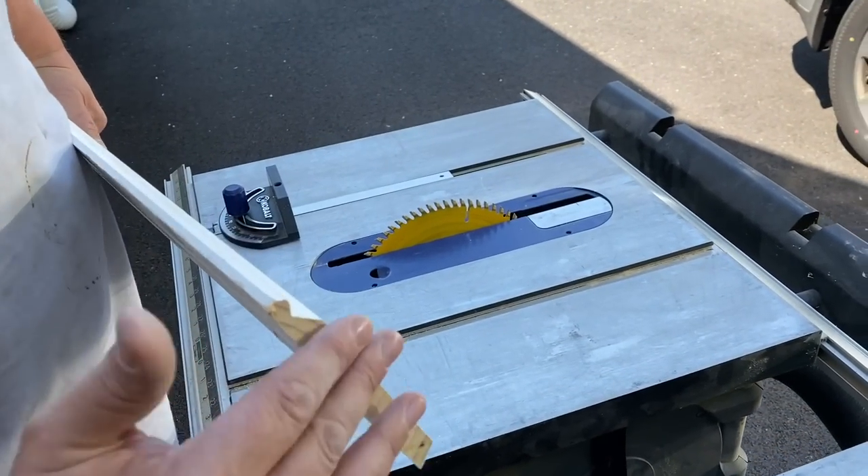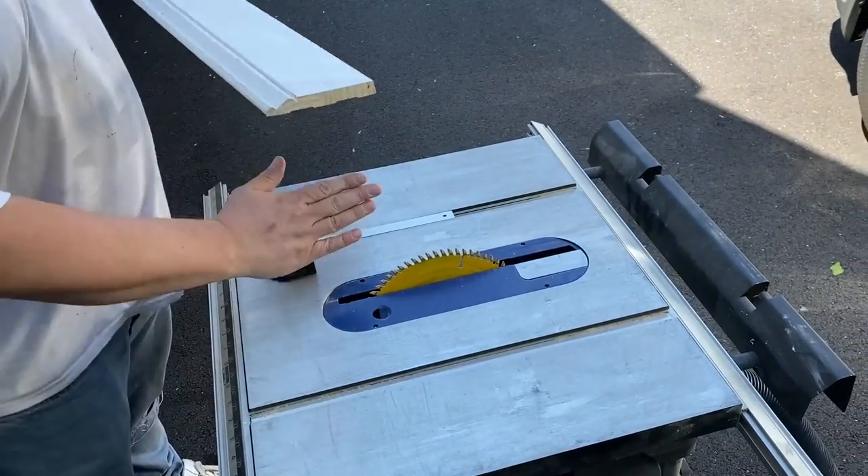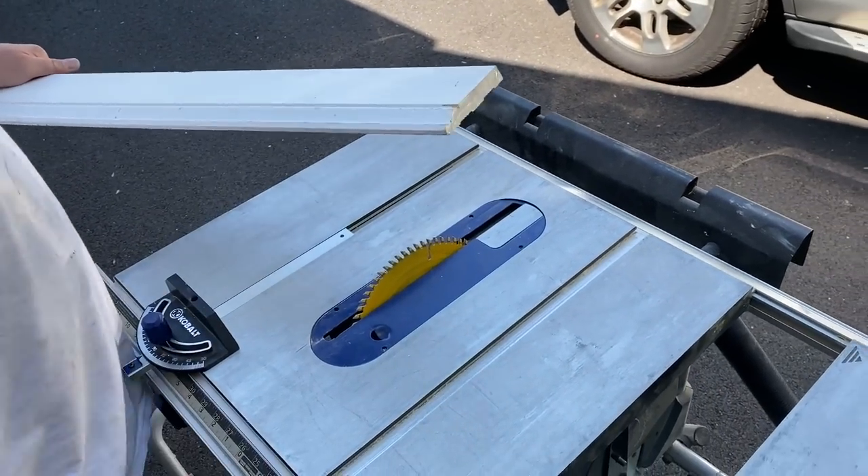Right now I'm just cutting the angles to fit the boards together in the corners. I have my blade on an angle and I'm just going to be cutting it.